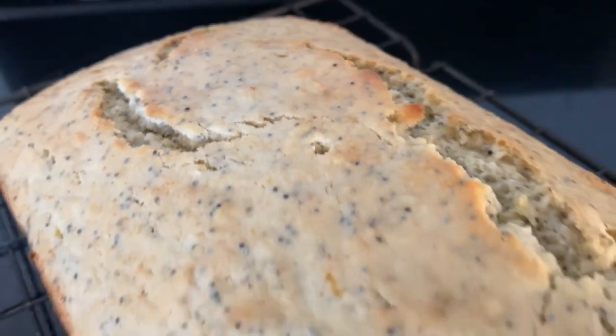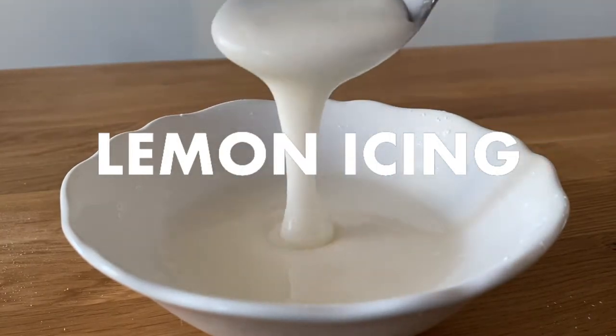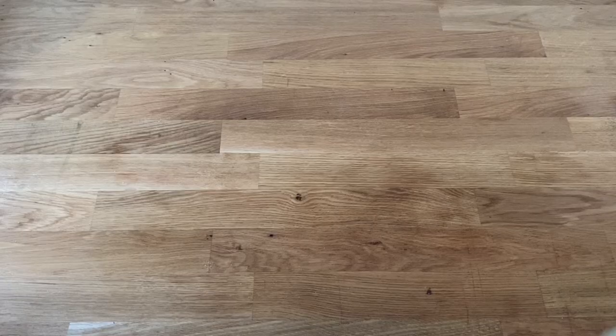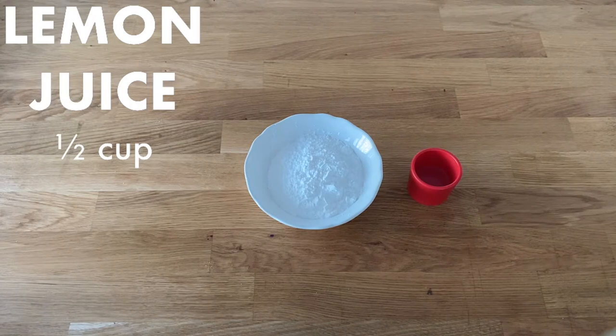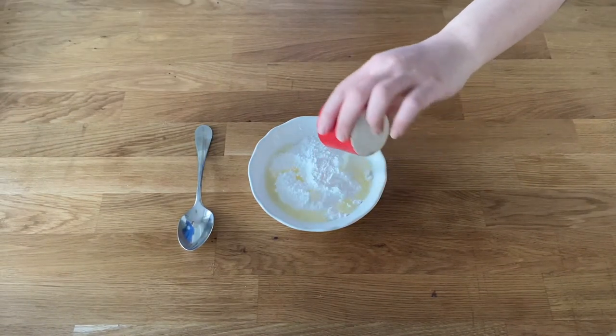Put the cake on a cooling rack and let it cool down a bit. Mix the icing sugar and lemon juice together until it's nice and smooth.